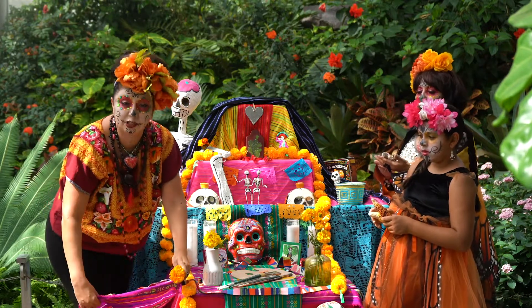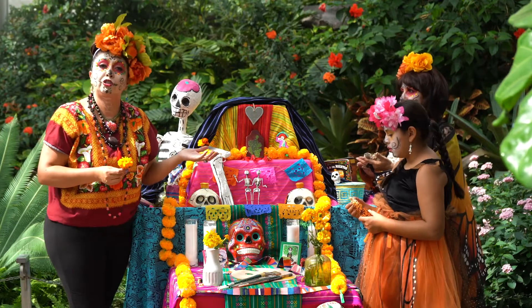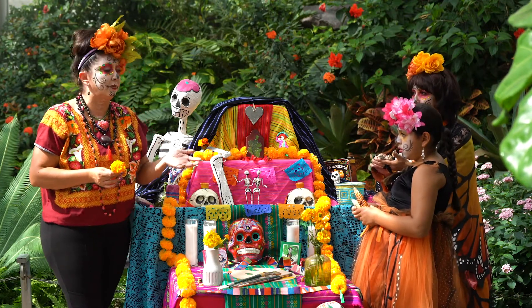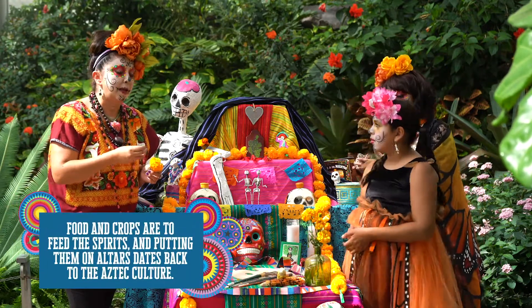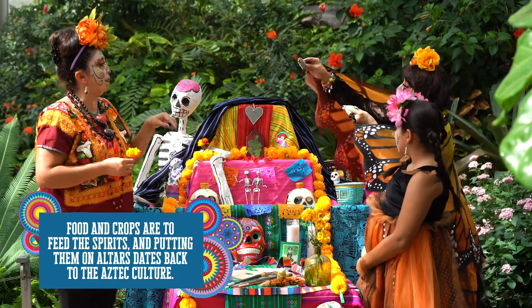You create an altar with whatever you have at home — whatever linens you have, whatever flowers you have, pictures of the person that's passed away, their favorite food. And some of the food we're going to put on the altar that my daughter's putting is the Hopi corn.